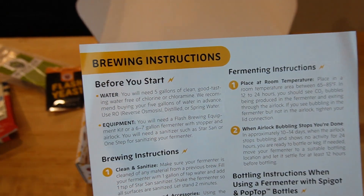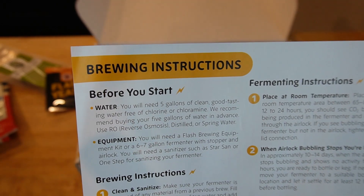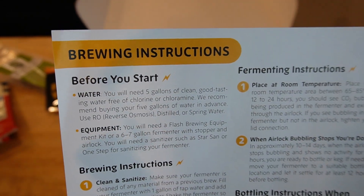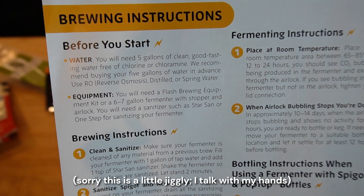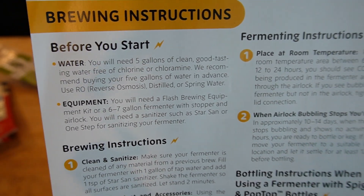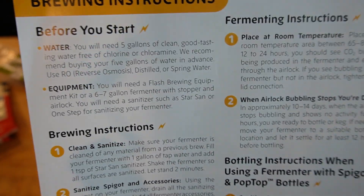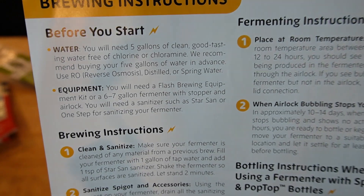Before you start, you need five gallons of good, clean, good-tasting water. Most tap water will have chlorine or chloramine in it — if you can't taste or smell it strongly, it's probably fine. But they recommend buying five gallons of water, or if you have an RO filter you could use that. I just bought five bottles of spring water. You also need a fermenter — six to seven gallons. I bought a seven-gallon Furmonster. I'm going to do my normal setup with a modified lid with a gas post, and use my fermentation chamber to keep the temperature stable. I am going to cold crash and keg it, which is a little out of bounds, but the making process I'll keep as close to the instructions as I can.